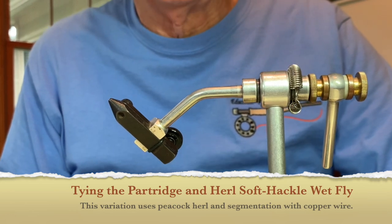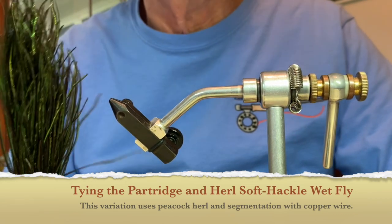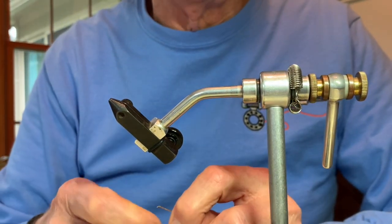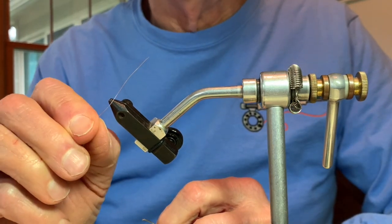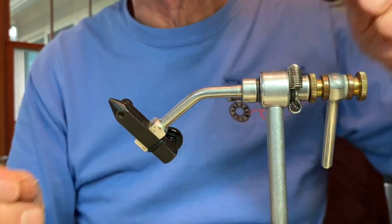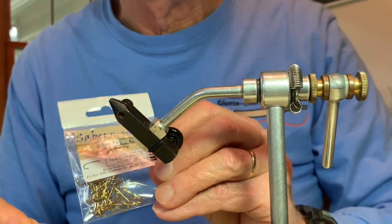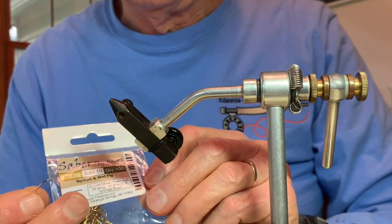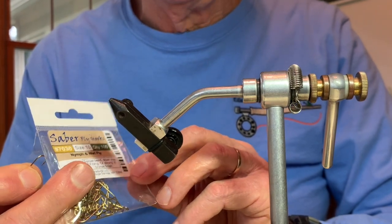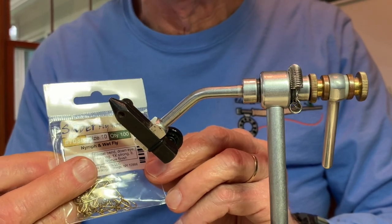The next fly we're going to tie is the partridge and hurl. The hurl refers to peacock herl, which will form the abdomen of the fly, and part of the abdomen will also include segmentation with relatively fine copper wire. I'll be using the same hooks — a size 10 nymph and wet fly hook, made by the Sabre company, pretty much characteristic of other brands like Mustad, Dairiki, and Daiichi. This is a 1x long, size 10 hook.